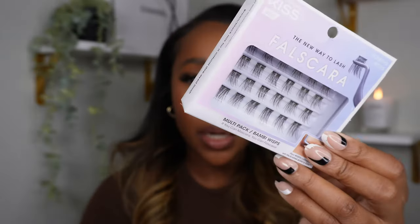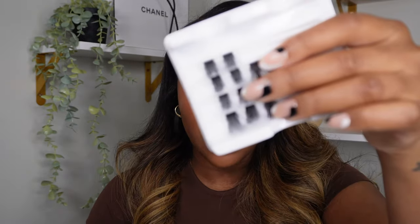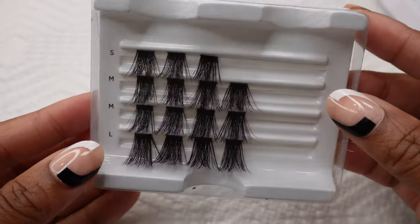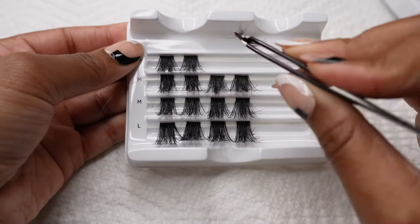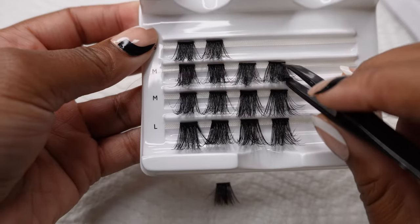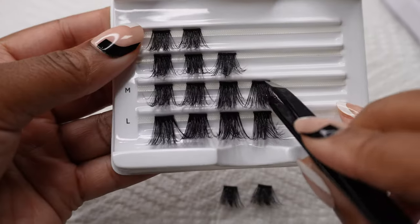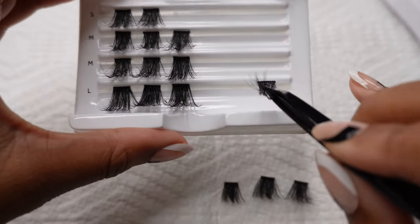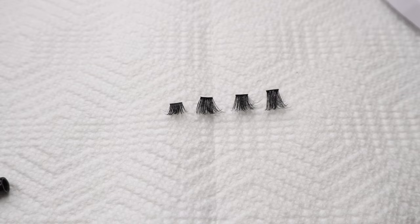There are styles from something super natural to the lashes I have on today to something more middle of the ground. For me I use the same pack — they have indicators for short, medium, and long with little letters on the side. I've found that four is the max, so I usually do a small, medium, medium, and large. Before I put them on my eye, I take them off the packet and lay them out so there's no guessing game.